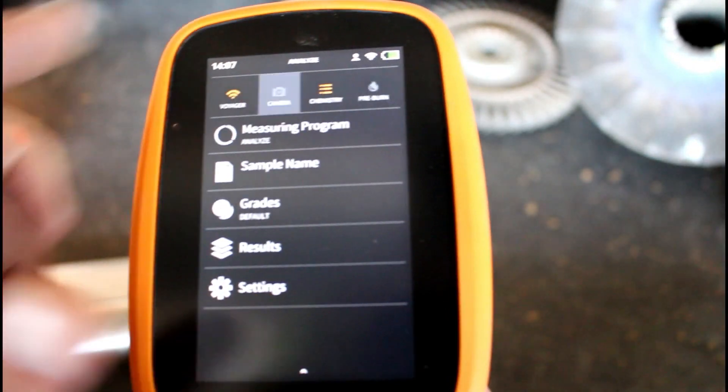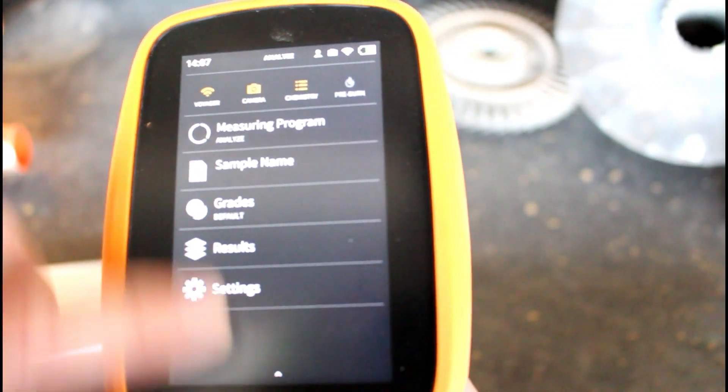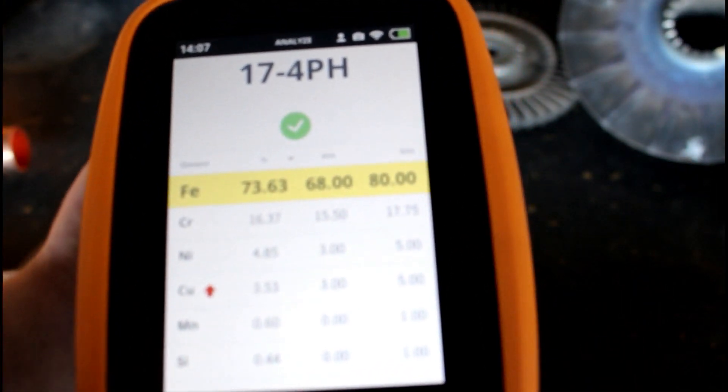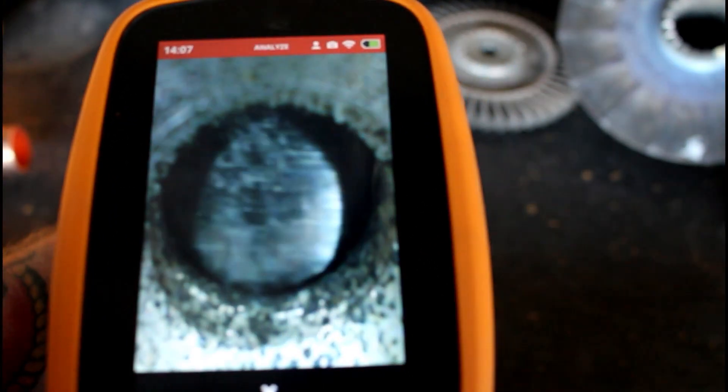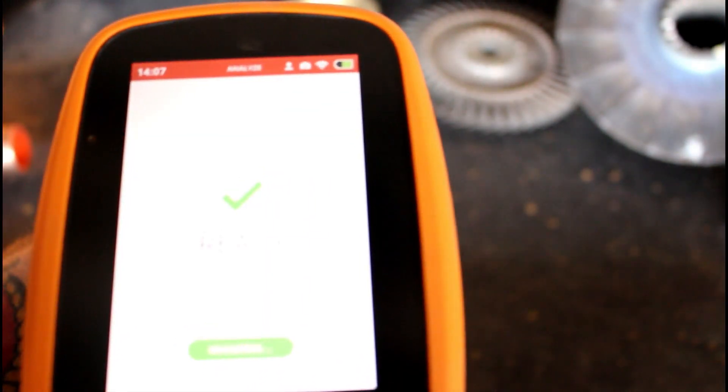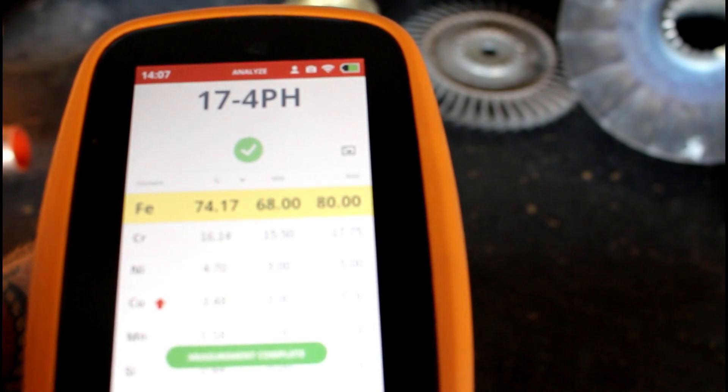Now I'm gonna turn on the camera function that it has. When you set up with the camera and put metal up to it, that's actually a camera that shows you the metal and where you're gonna shoot it. And it's done.